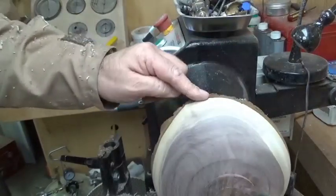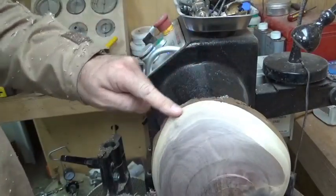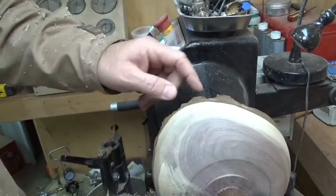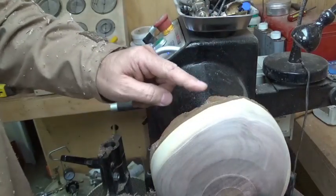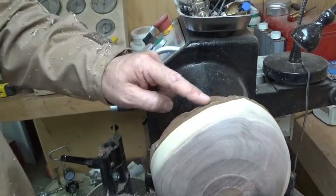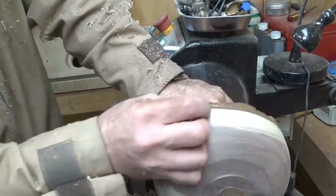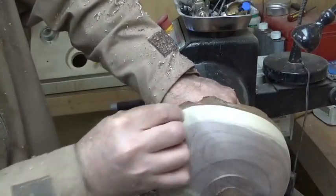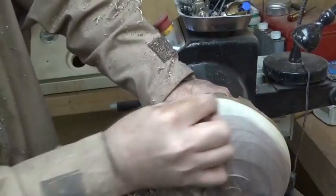When you're turning live edge it's not always the easiest thing to sand, so I will often sand the wing by hand because you've got hit-and-miss with the sandpaper. What you can end up doing is wearing down some of the bark because it's a lot softer than the actual wood, and that's not a good look. So quite often I'll do this by hand, or if need be I'll use a drill with a sandpaper pad.